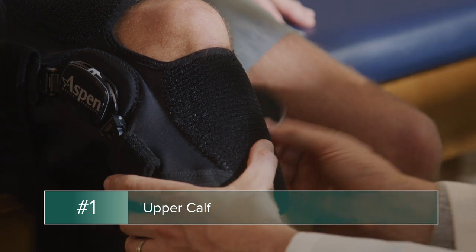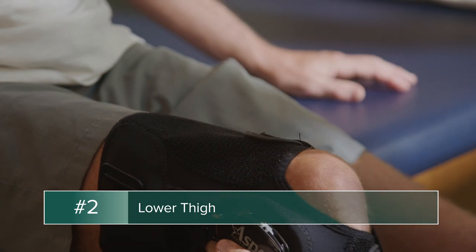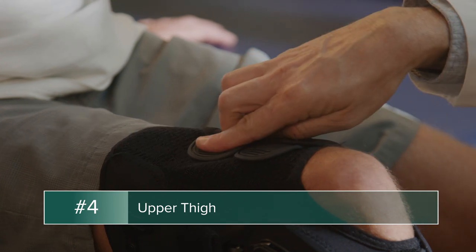Begin with the number one strap on the upper calf. Proceed with the second strap on the lower thigh, the third strap on the lower calf, and the fourth strap on the upper thigh.